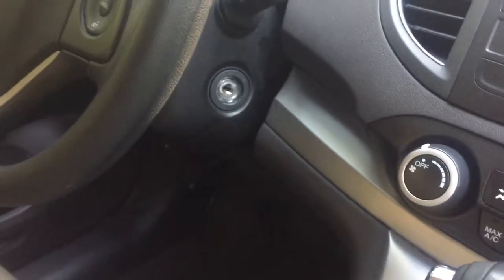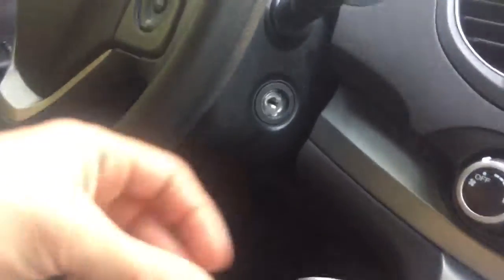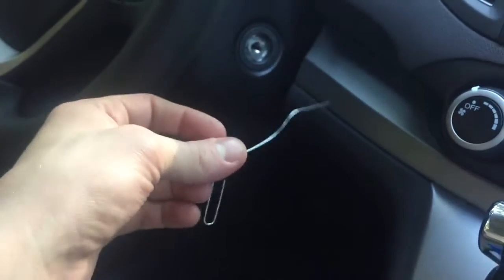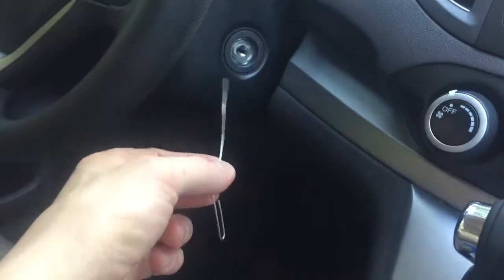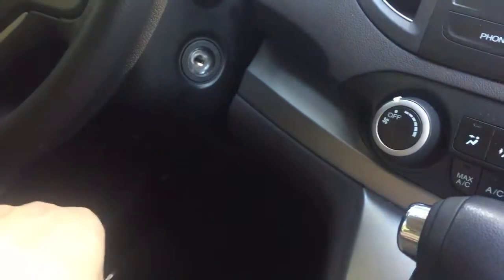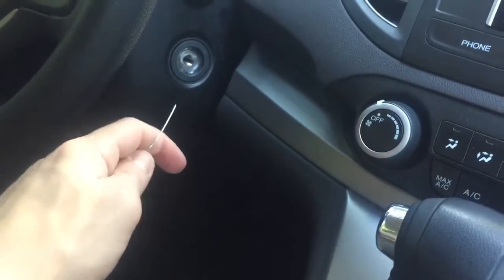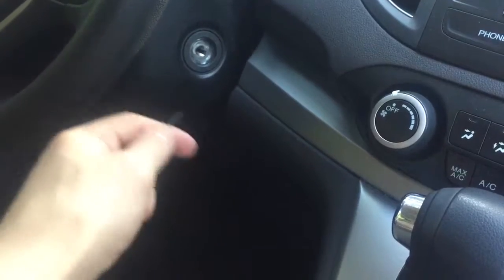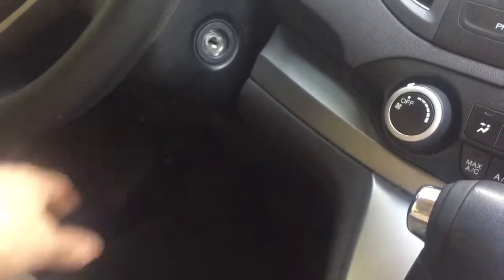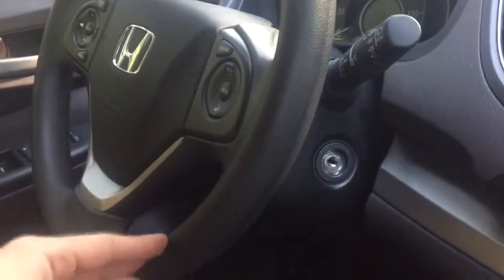They also suggested a few other methods. One was putting a vacuum to it first and seeing if I can suck the dirt out of the ignition lock cylinder. Another was going in with a small paper clip — as you can see here, I've sacrificed one for this purpose — to dig out what I can. And if all else fails, I'll spray a little bit of WD-40 to try and get some of the dirt out of the ignition lock cylinder.